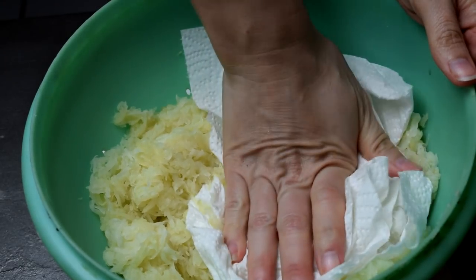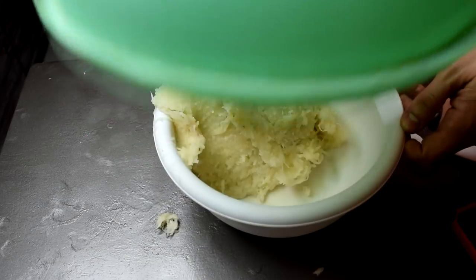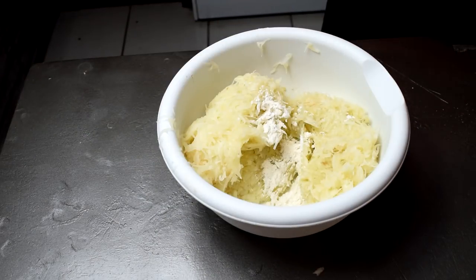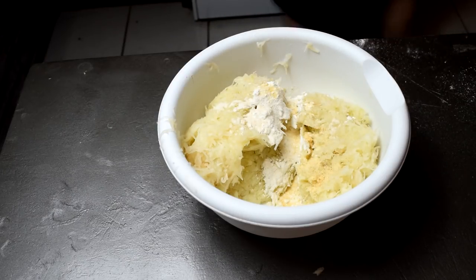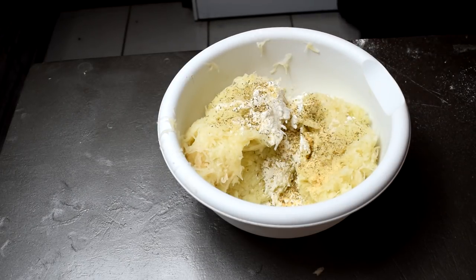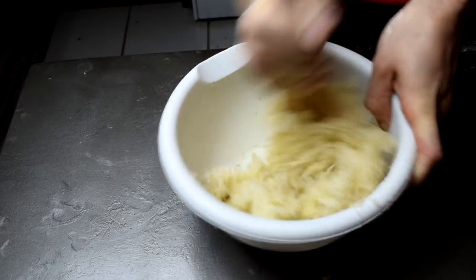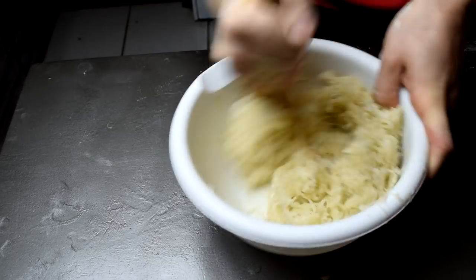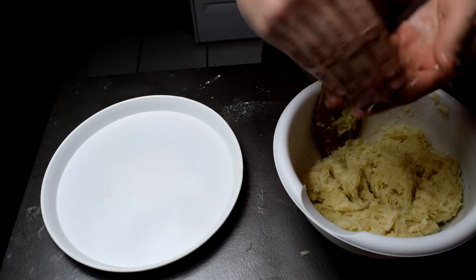You're going to want to pat dry all of those shreds. You want as much liquid out as possible — you want it to be sticky. Now here's the ingredients, super easy: one tablespoon of all-purpose flour, one teaspoon of garlic powder, one teaspoon of onion powder, a fraction of a teaspoon of black pepper, and a teaspoon of salt. Mix it up and make sure it's nice and tacky.